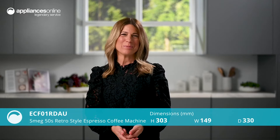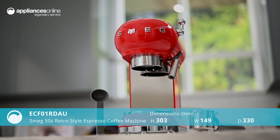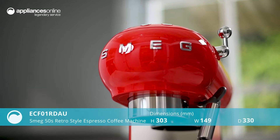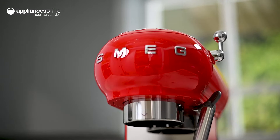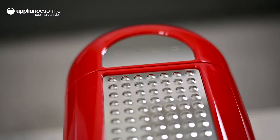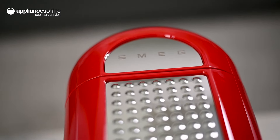This Smeg 50s retro style espresso coffee machine will make your coffee ritual more beautiful. Conveniently compact with Smeg's iconic design, this is a perfect addition to any stylish kitchen bench. With its retro details and stunning colour finishes, you'll look forward to making your brew every morning.